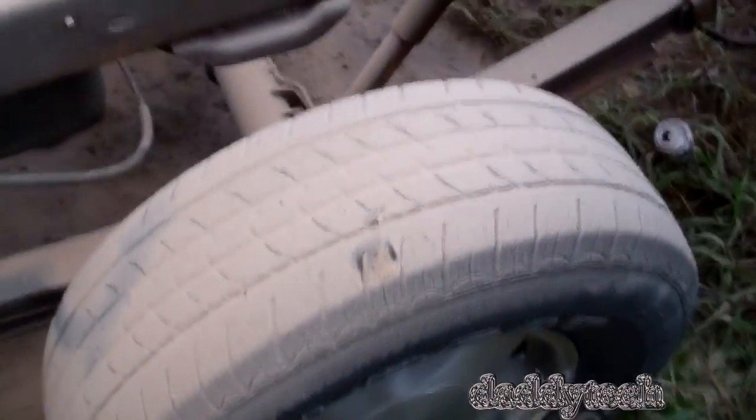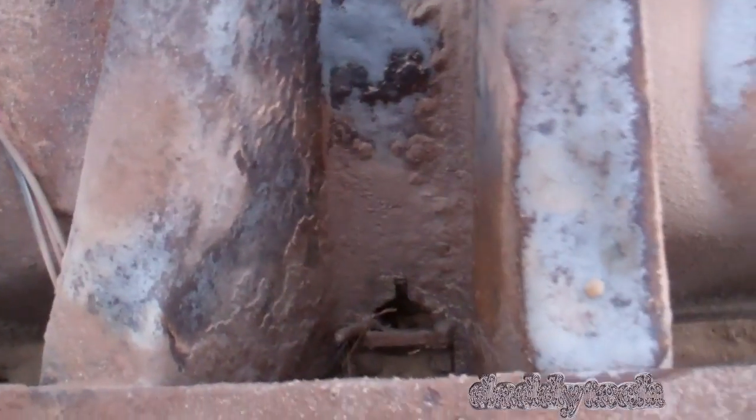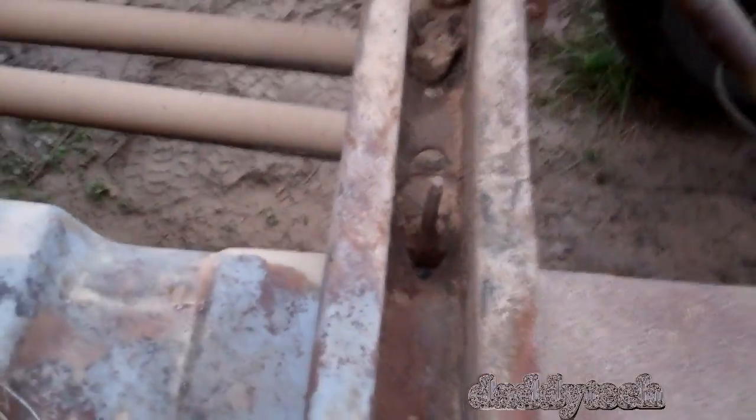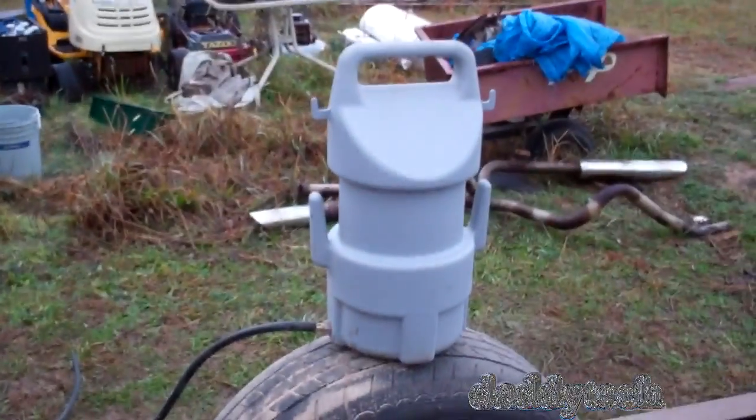After going through about 50 pounds of sand, I was basically just trying to blow off as much as I could. And as you'll see looking real close, I didn't blow it all off, but I got most of it. I'm going to have to wait for a drier day to finish, because I thought the dampness would help but it's really not — it's actually causing the sand to clump up in the tank.